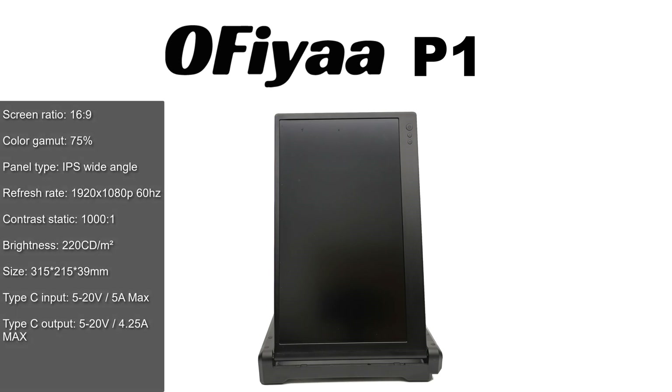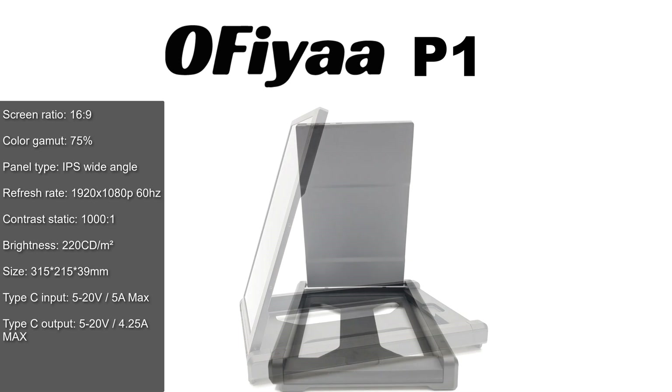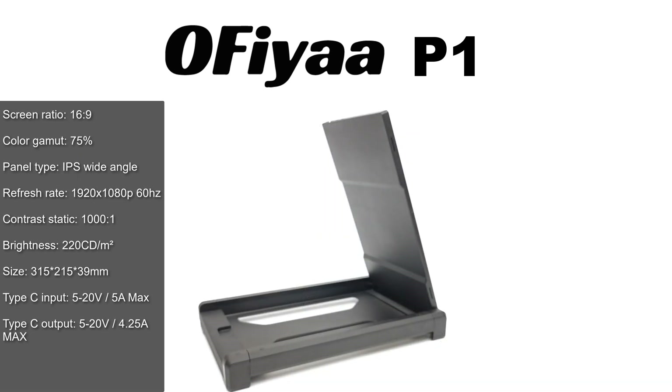It's a 12 inch IPS 1080p foldable portable monitor with an attachment assembly that allows you to neatly attach it to your notebook, or you can use it as a kickstand with other mobile devices such as mini PCs, mobile phones, tablets, or any mobile device that has a desktop mode.